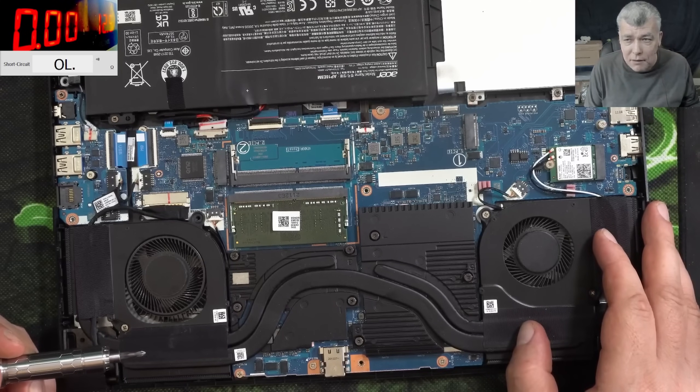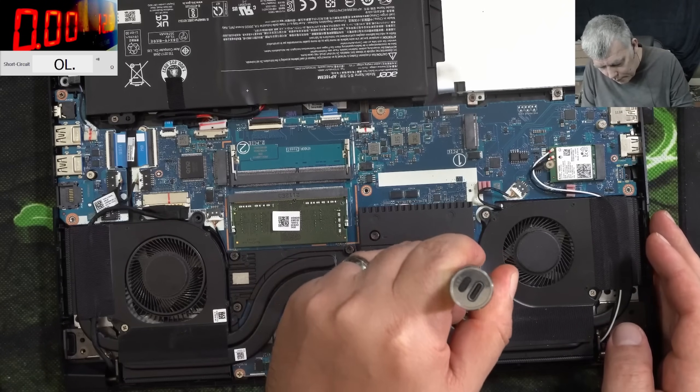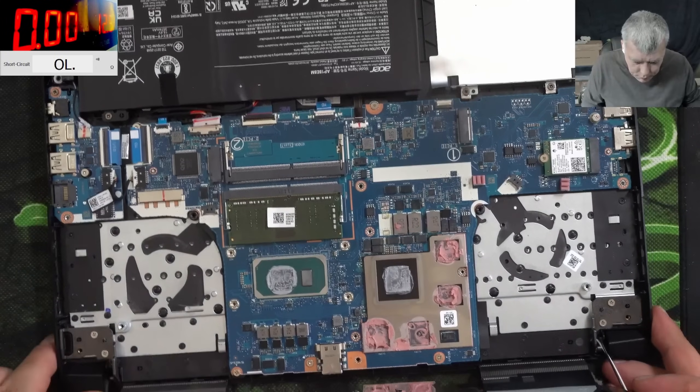3 ohms is bad - that could be VRAM or CPU, but most likely the CPU. Let's take out the heatsink and check. And the heatsink is out.